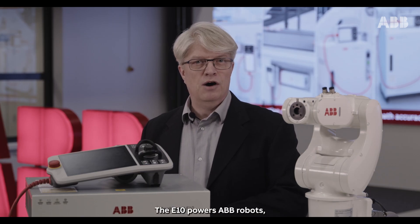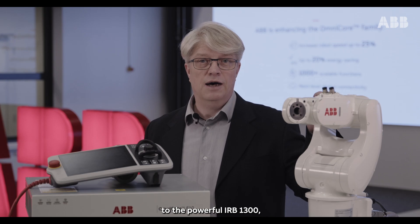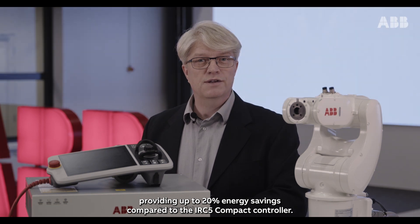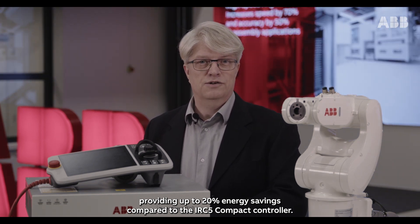The E10 powers ABB robots from the smallest RB1010 mini robot up to the powerful RB1300, providing up to 20% energy savings compared to the RC5 compact controller.